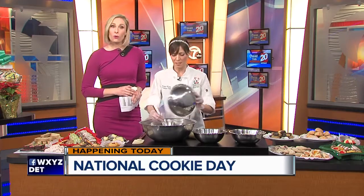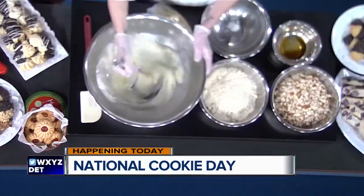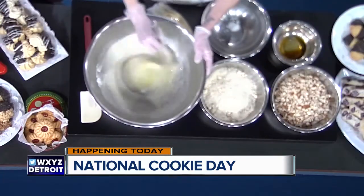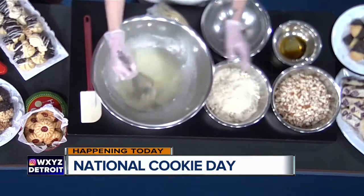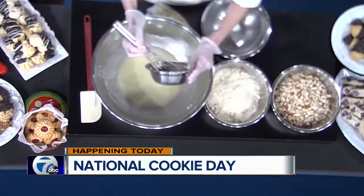So first I have my egg whites, and then I'm just adding some sugar. You're just going to whisk that together. We're not making a meringue, so you're just whisking it until it gets a little aerated — just blending it together. And just adding a little bit of vanilla and an almond extract.